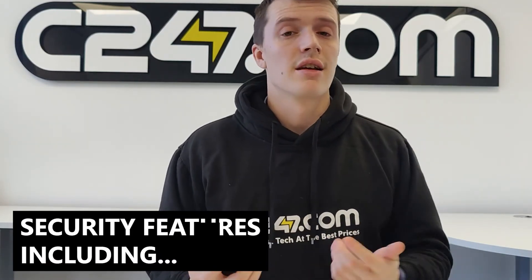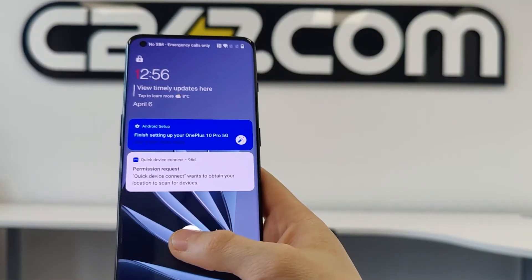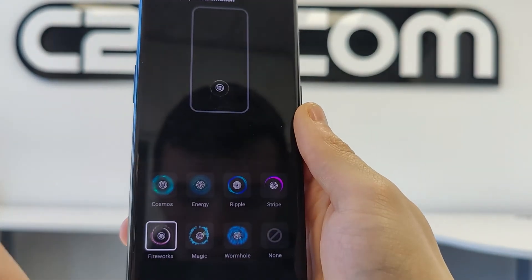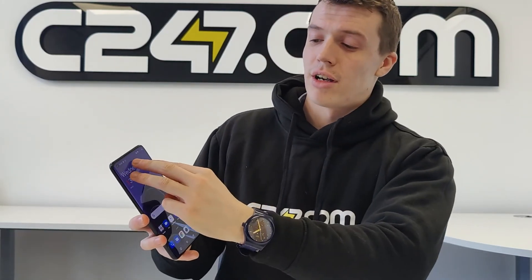Some other features of the OnePlus 10 Pro definitely worth a mention include its variety of security features, such as Face ID and its in-display fingerprint sensor, which is incredibly responsive. We've had a look around and it's customisable — you can adjust the animation and the sound that appears when using that fingerprint sensor. You can also use the quick launch mode: if you hold the fingerprint sensor for two seconds past the unlock, you can customise various apps that appear so you can quickly launch to an app of your choosing. It has added feedback to improve vibration control, and even better, it has gesture controls — for example, if you take three fingers and drag them down the display, it will quickly take a screenshot for you.